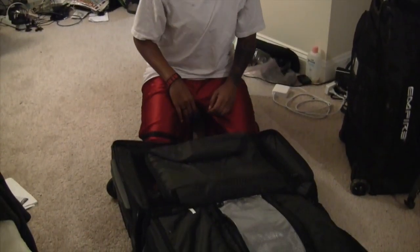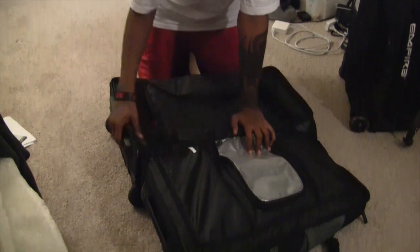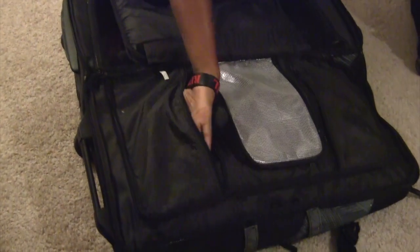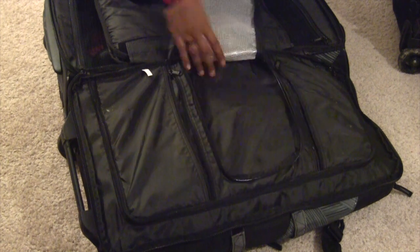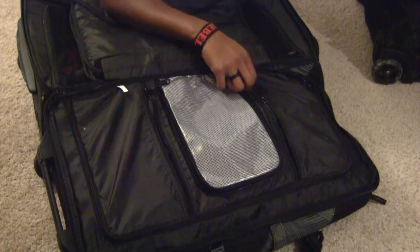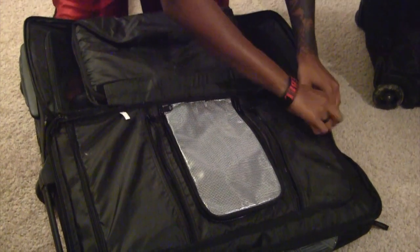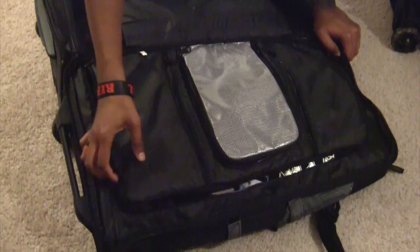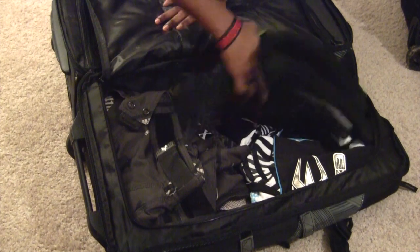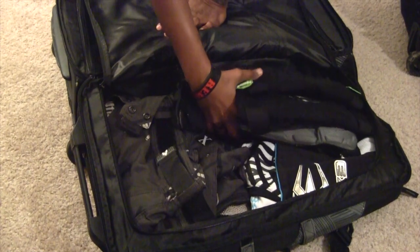Now let's look at the inside. On this side you have more pouches. I normally put my headbands in this slot, my tools in here, and socks in here for rainy days — I don't like wet or cold feet, so I keep extra socks there. To keep my clothes separate from my gear, I put them in here. There's enough room to fit knee pads, elbow pads, and a jersey.